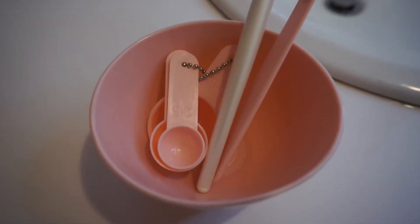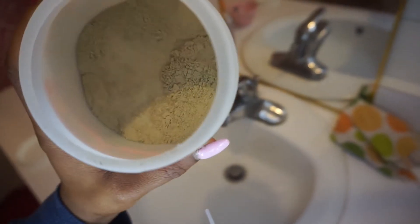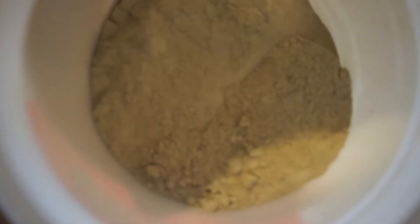You'll need a mixing bowl, measuring cups, a brush, and a mixing stick. I got all of these from Forever 21 for about three bucks. Here's how the clay looks — it's like a powder, if you didn't know.